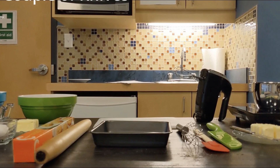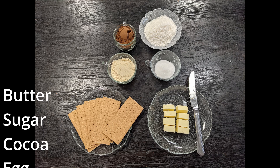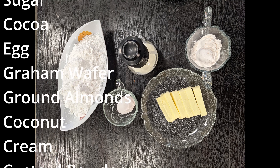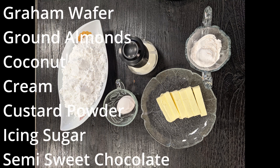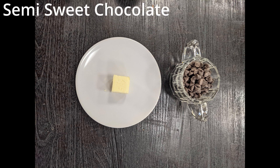Our ingredients are butter, sugar, cocoa, egg, graham wafers, ground almonds, coconut, cream, custard powder, icing sugar, and semi-sweet chocolate.